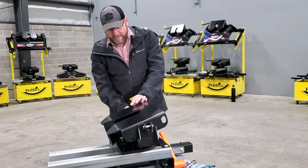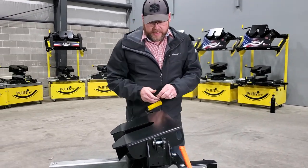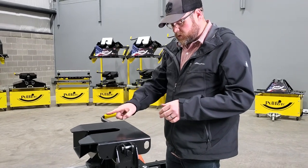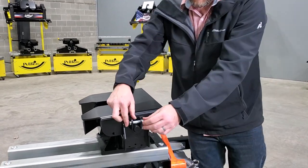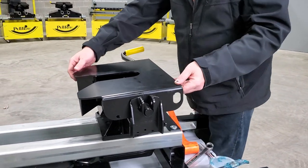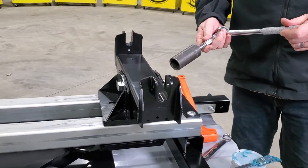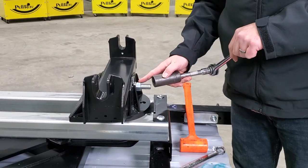Another item that needs done occasionally is greasing of the pivot bolt. This hitch has the ability to rock side to side, and it rocks back and forth on a main pivot bolt, so we're going to pull that out and lubricate it as well. To do that, we're going to pull these little clevis pins and clips out, remove the hitch head, and then we're going to need an inch-and-an-eighth deep well socket to remove that nut right there.